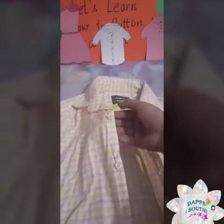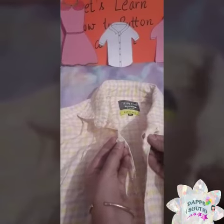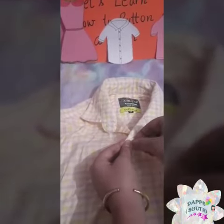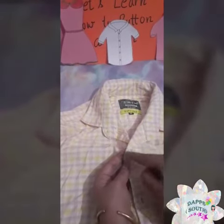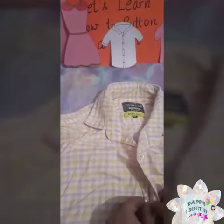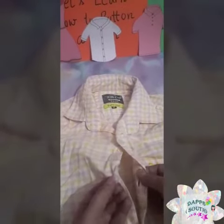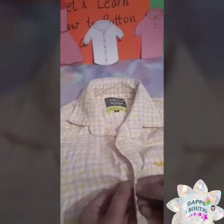Okay, on one side there is a hole. The button is in the shape of a circle. Similarly, we will put the second button — with the other hand, hold the hole at the back of the button.